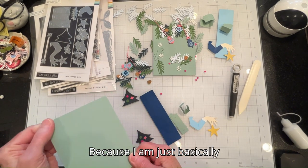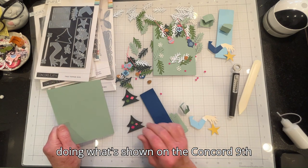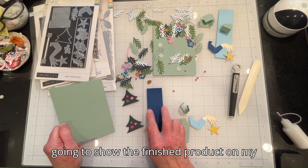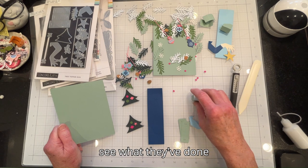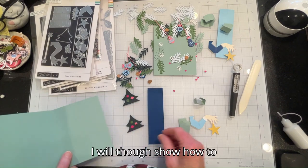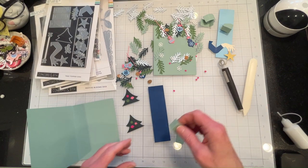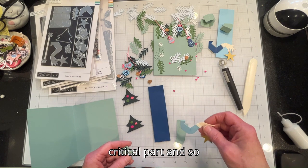Because I'm basically doing what's shown on the Concord & 9th website, I'm just going to show the finished product in this video. I will, though, show how to set the arm because the arm is the critical part.